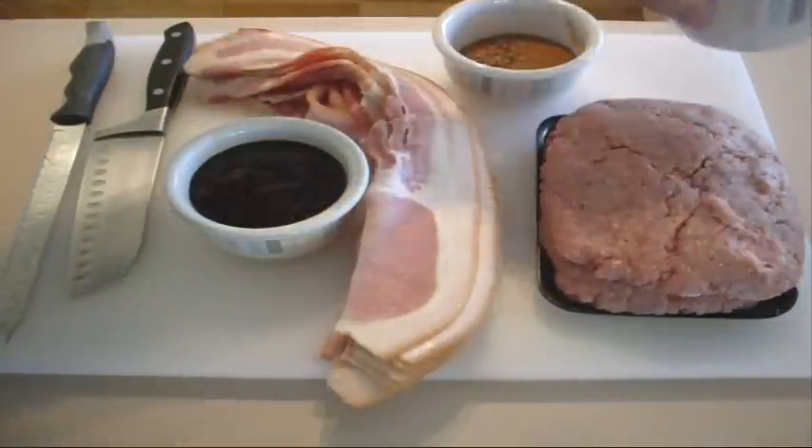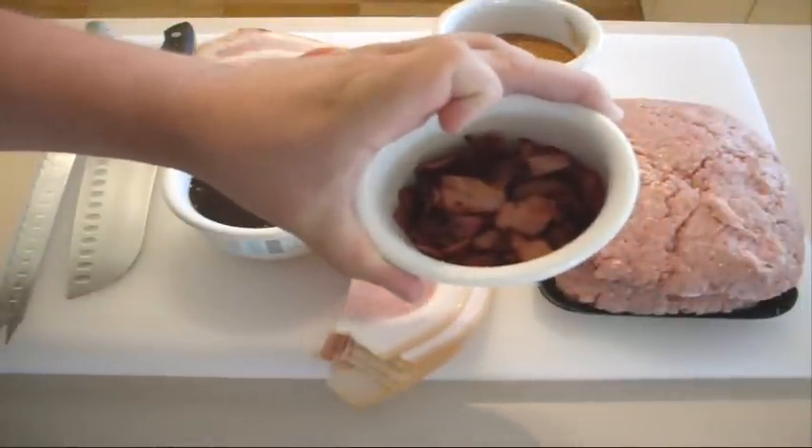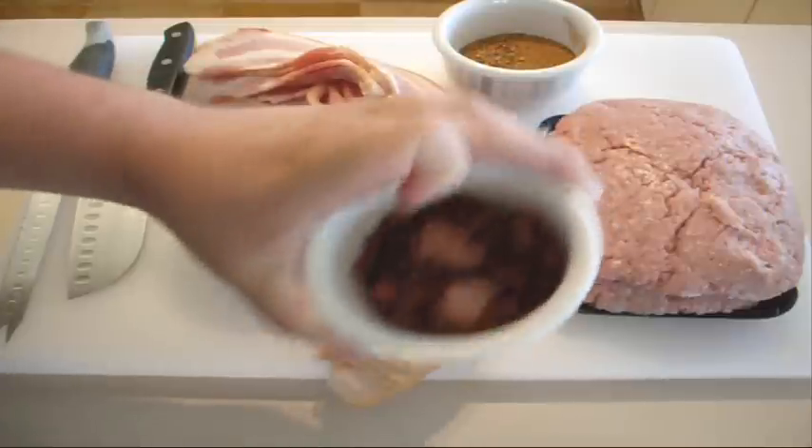And I've got some crispy bits of bacon that I've already fried off — I've just done that beforehand.